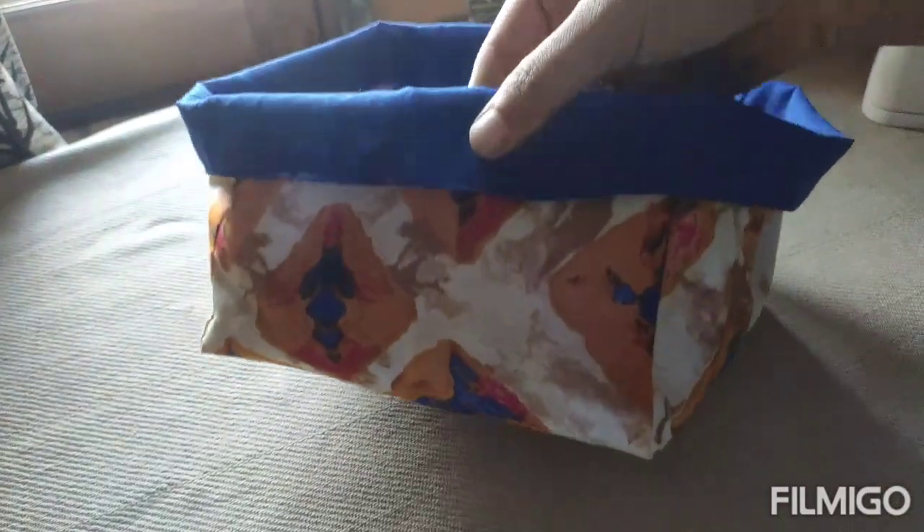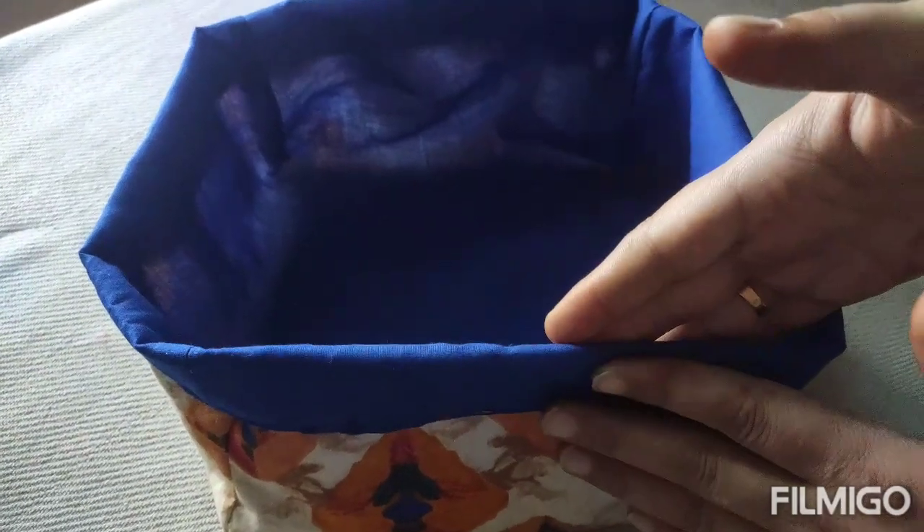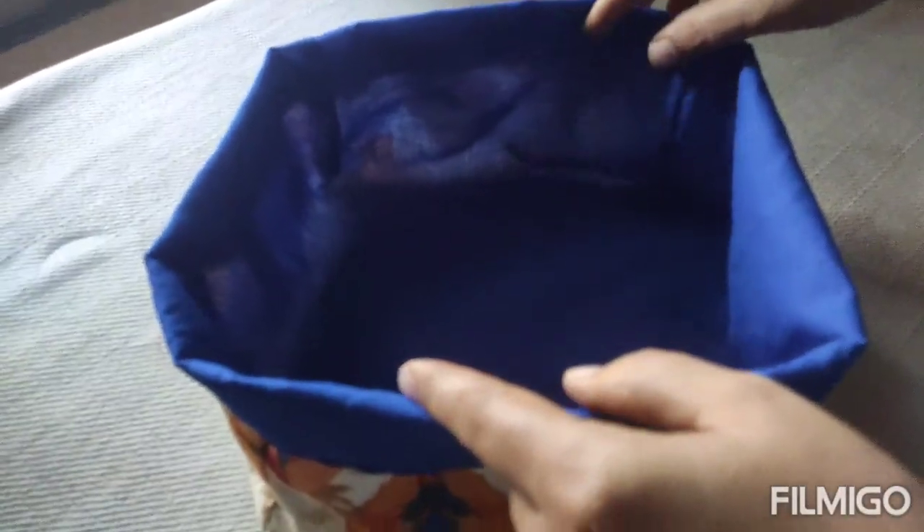This is our fabric basket — it's ready! I hope you will be able to make your own. You can keep your children's materials in it and make useful things. If you are confused, please comment on this video. Thank you.